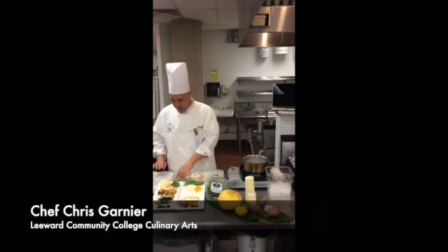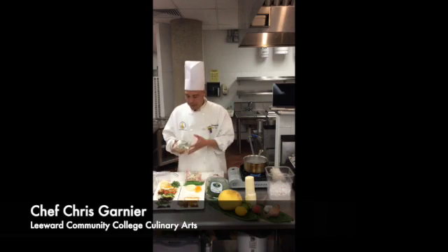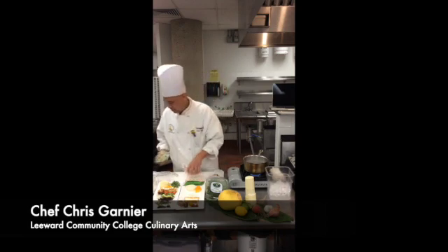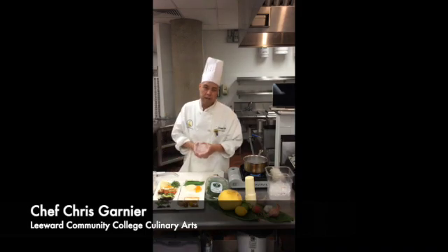At the top here we have shimeji mushrooms. These are an edible group of mushrooms found in East Asia and parts of Europe. And some red breakfast radish.